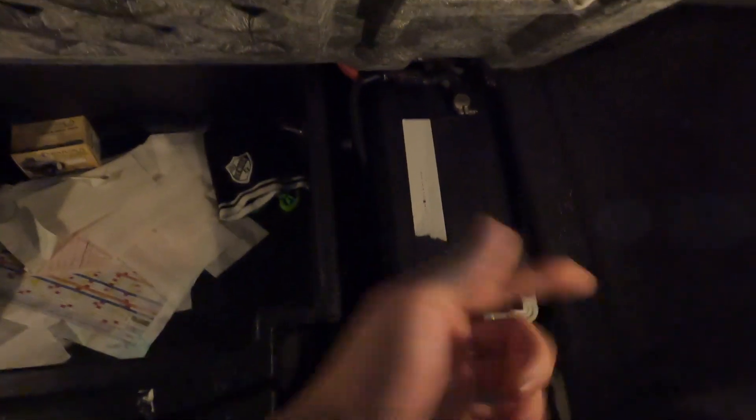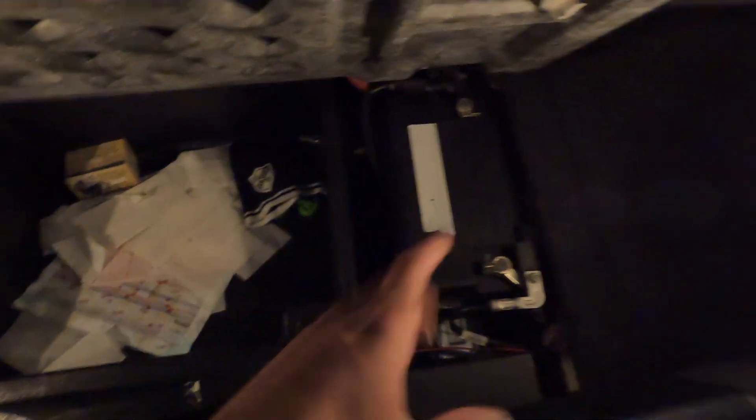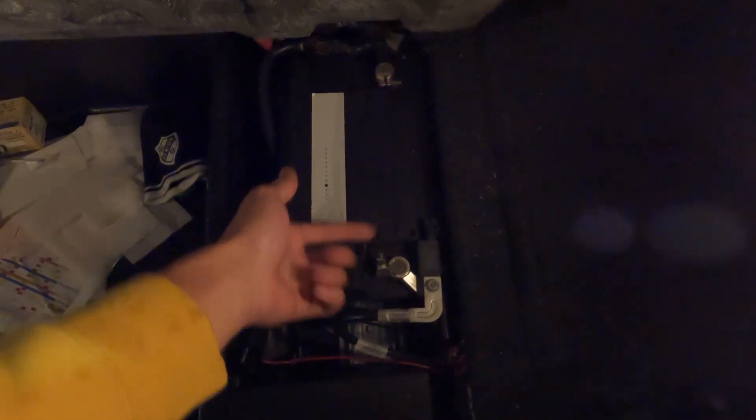So we gotta get back here — this is the battery. We're gonna disconnect it because when we're removing the PCM, you don't want anything to short out — it's very expensive and very sensitive. So we're gonna take a 10 millimeter, take this off, and then go to the front. I'll show you guys that next.